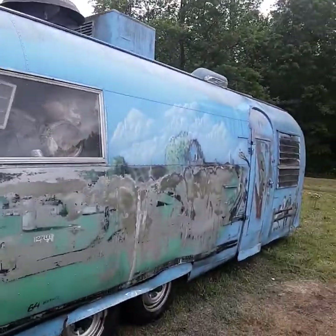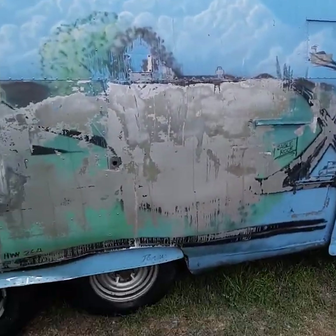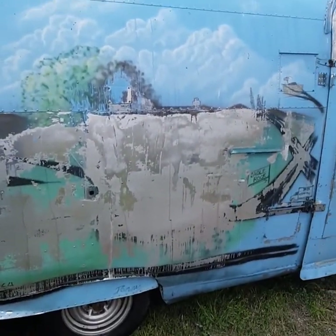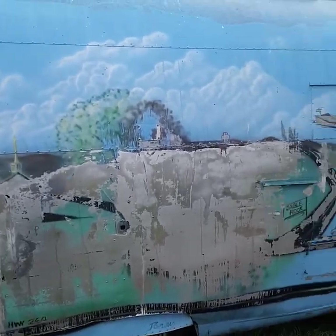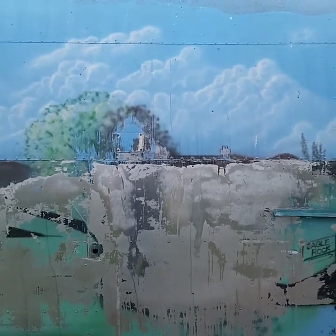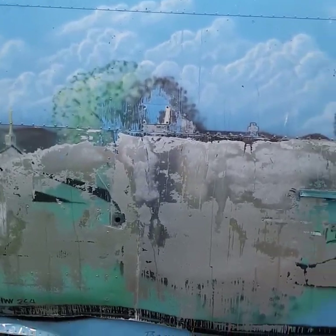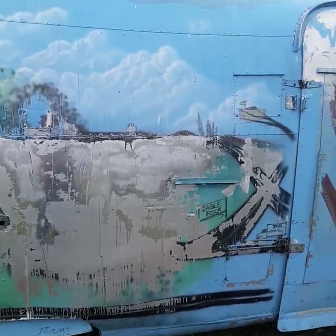Just hit it with the power washer. The brake fluid had only been on there about an hour, hour and a half. I should have left it a lot longer than that, because even commercial paint strippers say like four hours. Most of the paint was bubbling up so I went ahead and hit it, but I should have waited.